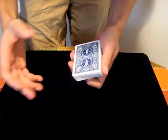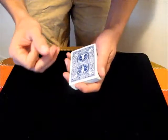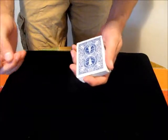In this video I'm going to teach the Double Undercut. The Double Undercut allows you to control a card to either the top or bottom of the deck from the middle.